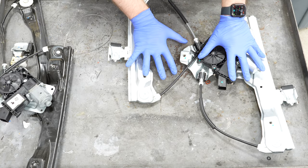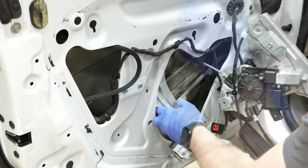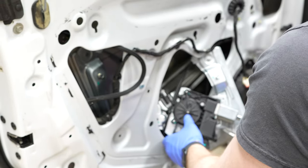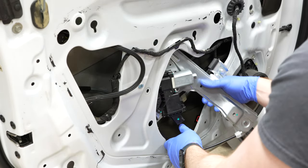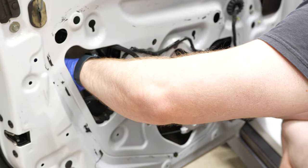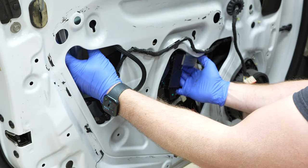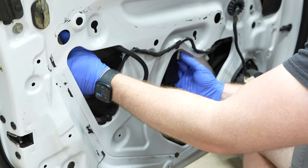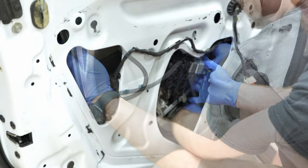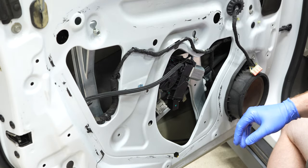I've already put our bolts back in our track here on the regulator. Just kind of feed it in — it might be a little clunky, but as long as you don't break the window you're fine. Take a little finagling, then once you get the whole assembly inside the door, bring it up until the bolts match up with the mounting holes. It kind of holds itself in place while you're working.